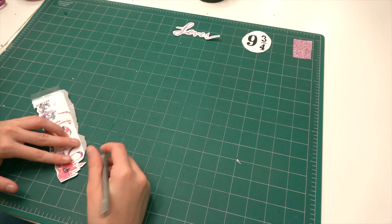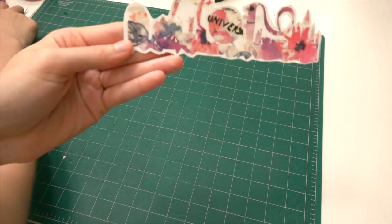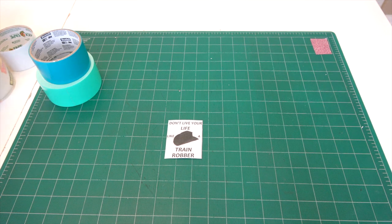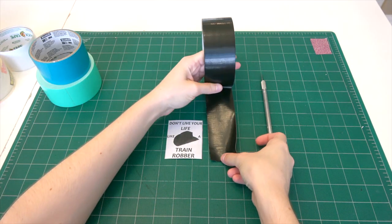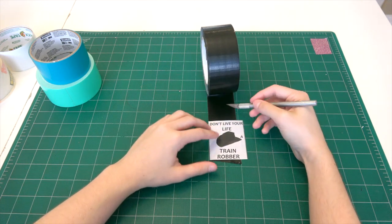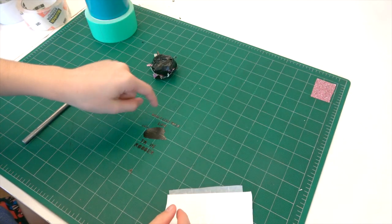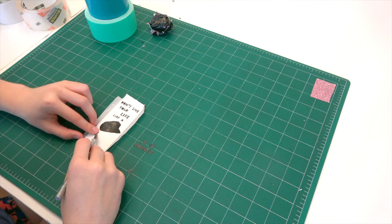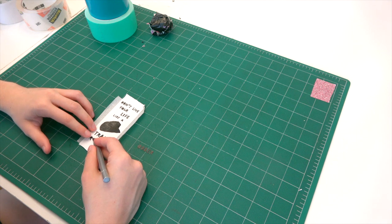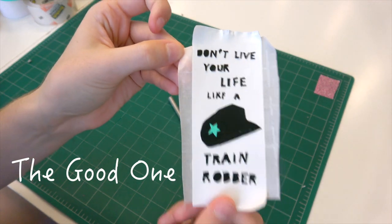I'm just finishing cutting off the extra stuff and trying to make it look a little better. I could have cut out the tiny areas that did have some openness but I decided not to. The last sticker I'm going to show my process for says 'don't live your life like a train robber' with a little hat.